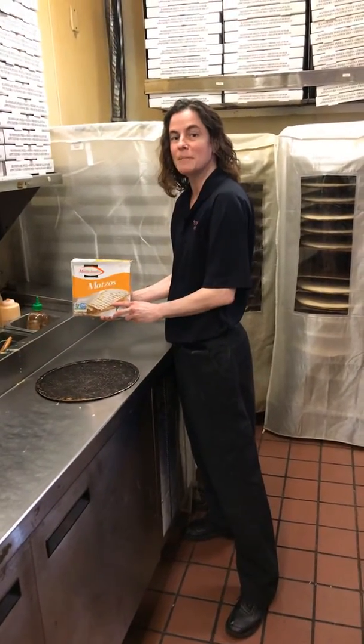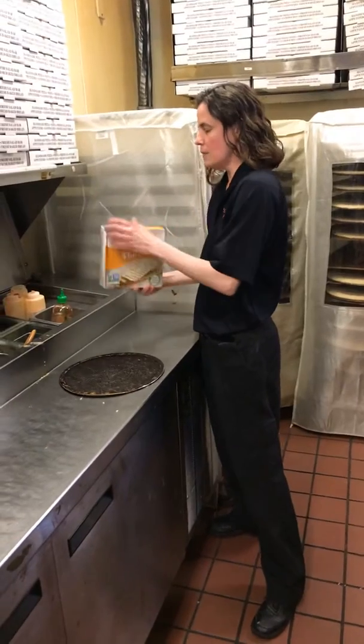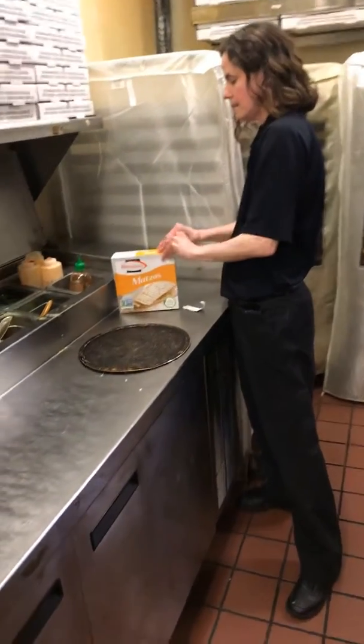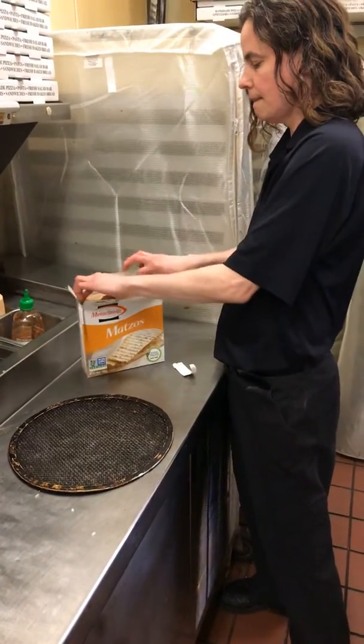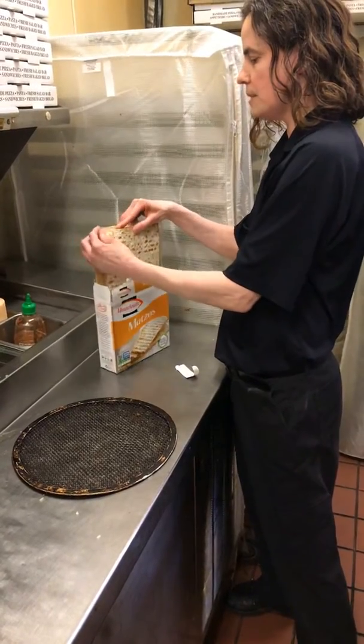Hi Mr. Lee! Today we're going to make a matzah pizza for Passover. So here's the matzah — we're going to take one out. You can put whatever toppings you like, but first we start with the matzah.